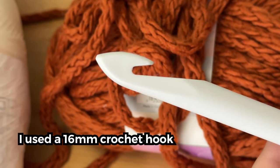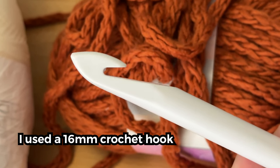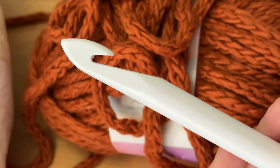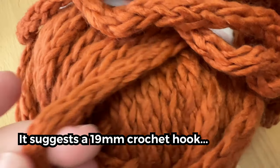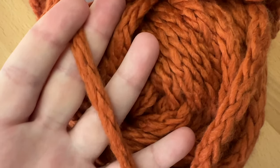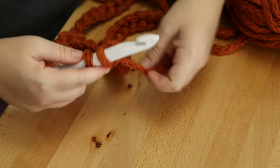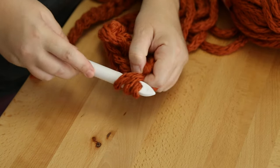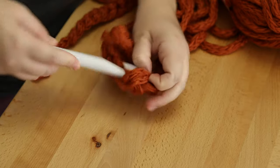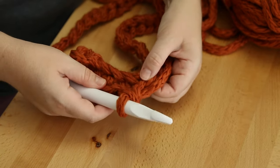I already had a size Q hook from my previous project, and I think it works with this yarn even though the pattern calls for a larger hook. Honestly, I think this yarn is more of a 6.5 size versus a 7 — correct me if I'm wrong, I'm still new to yarn sizes. But it worked fine with the size Q hook, and following the pattern it worked up pretty quickly. The yarn was really easy to work with and I had no problem seeing the stitches.